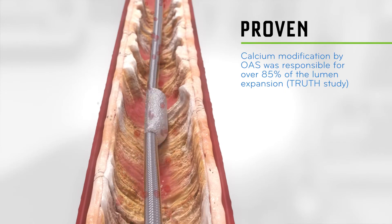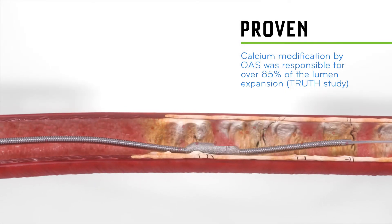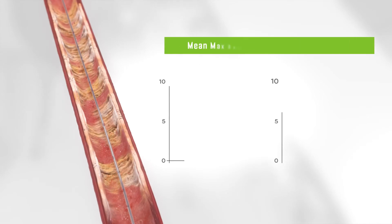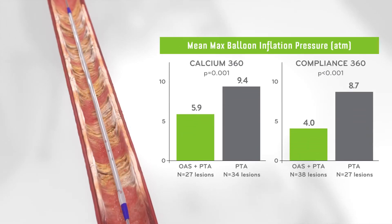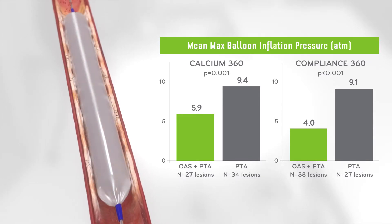The ability to modify calcium with OAS can provide physicians with a high rate of procedural success and long-term patency. Modifying calcium changes vessel compliance, allowing for low-pressure PTA inflation, which may minimize vessel damage and preserve future treatment options.